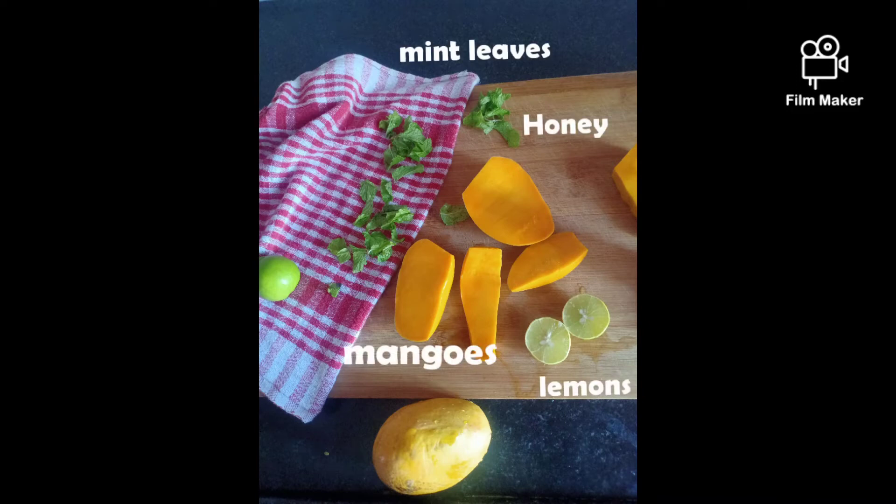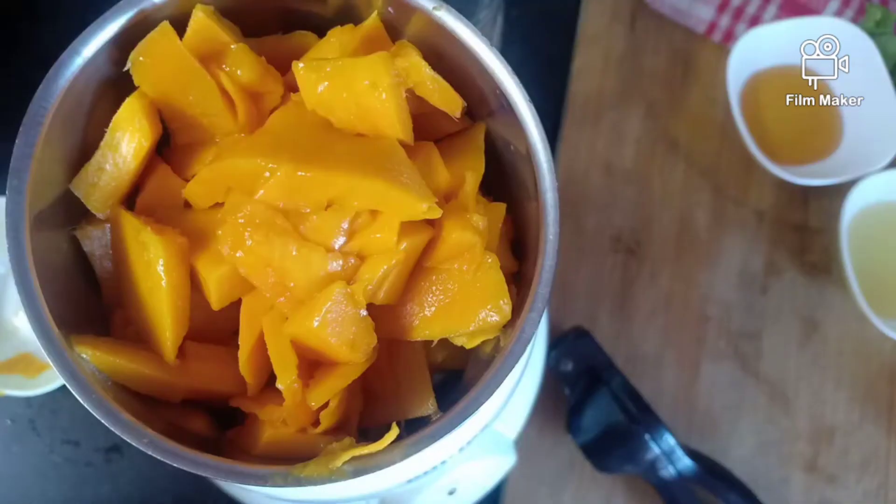For that we are using only 4 ingredients: mango pulp, mint leaves, lemon juice, and honey. So let's get started.